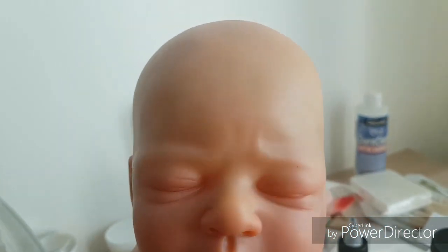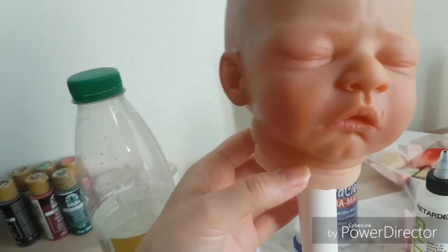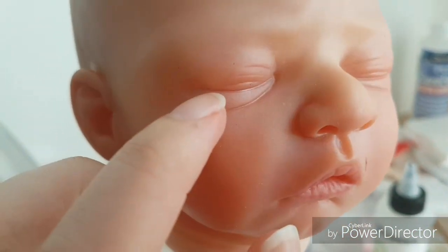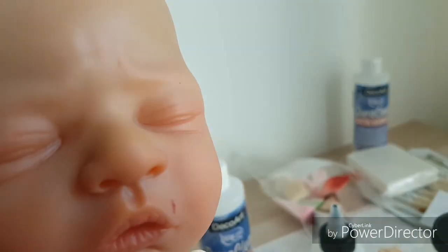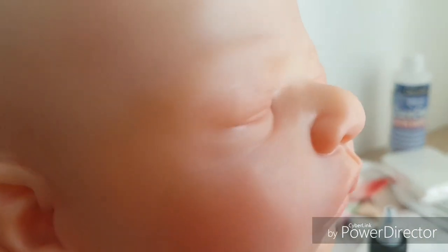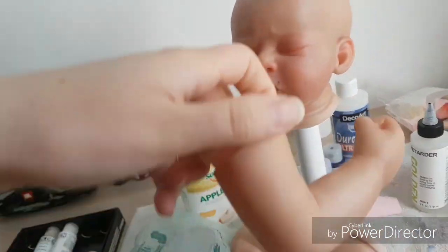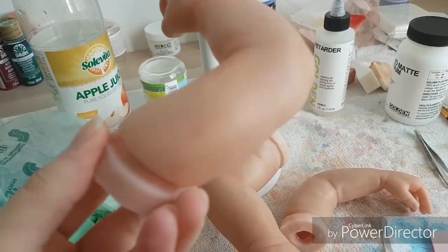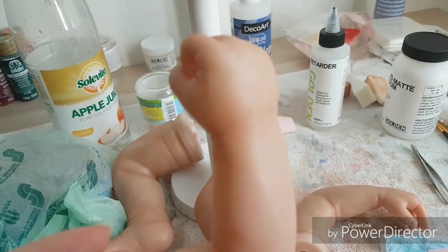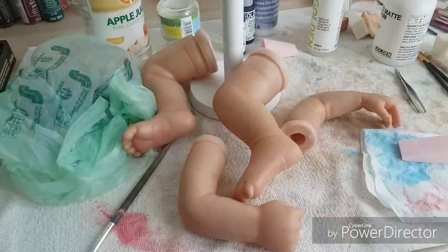It's a little bit visible, but my home camera can't really capture it. She does have some veining, and I also did some veining here in the eyes, but maybe I'll do it again so it will be more visible. And I showed you the left side hand — so it's the close-up hand — and this is how it looks.